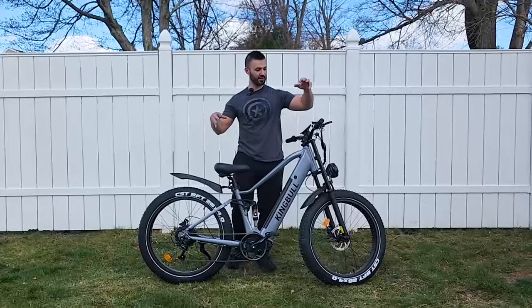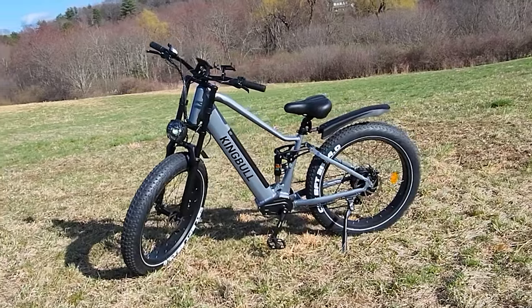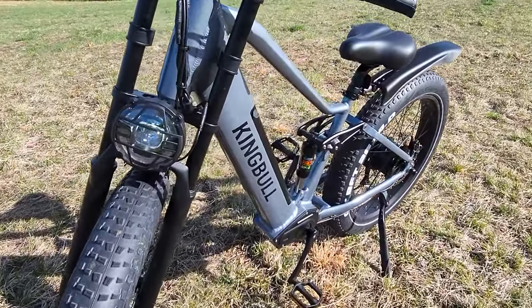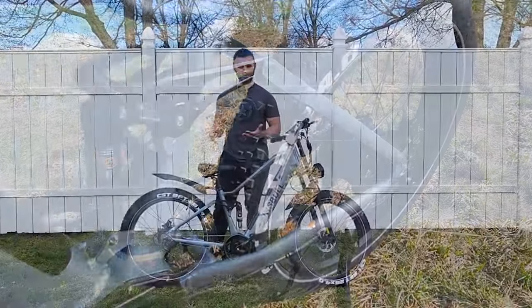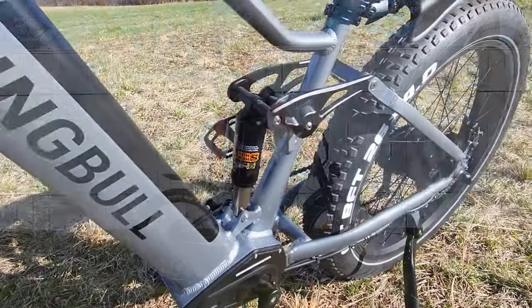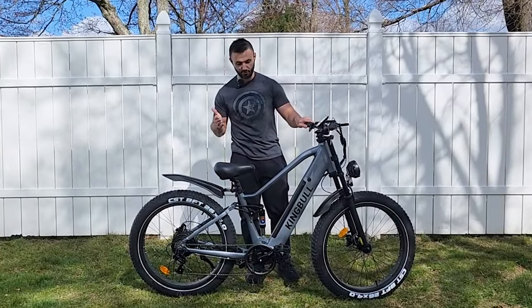What's up guys, it's Alex from Maximum Charge and this is the King Bull Rover, advertised as a soft-tail all-terrain e-bike. It has some parts I like: hydraulic brakes, dual crown fork, big front headlight. But there are parts that could use improvement. Seth over at Berm Peak said something like: for ten dollars you can get a really good hot dog or a lobster — and we're going to talk about this rear suspension today.